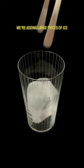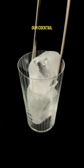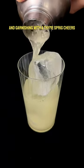To a highball glass, we're adding large pieces of ice, our cocktail, then a splash of tonic, and garnishing with a lime spray. Cheers.